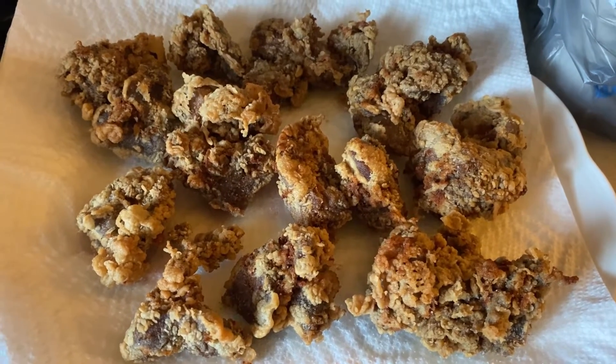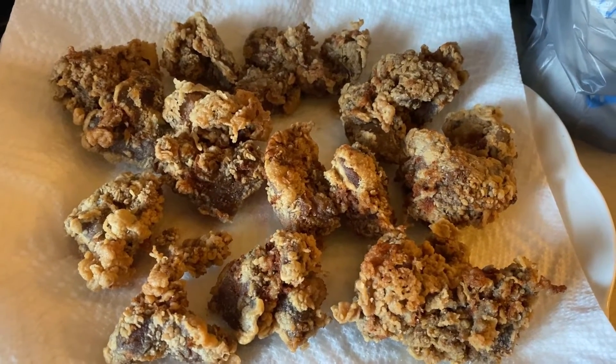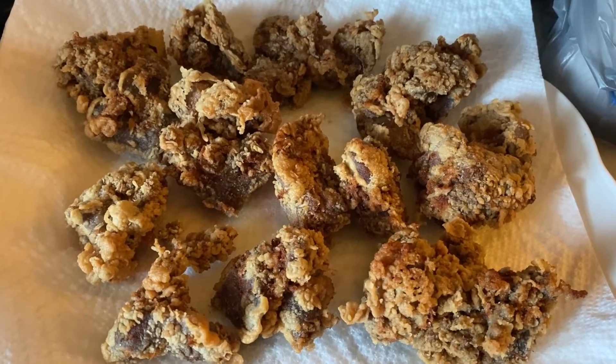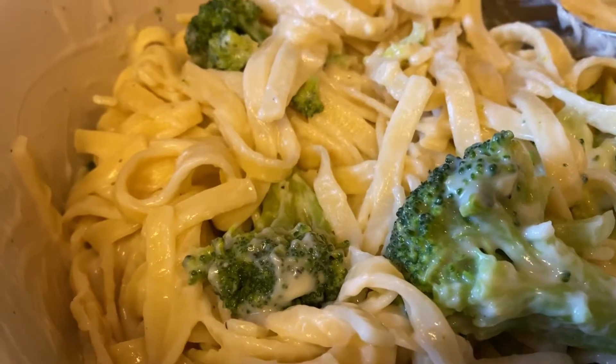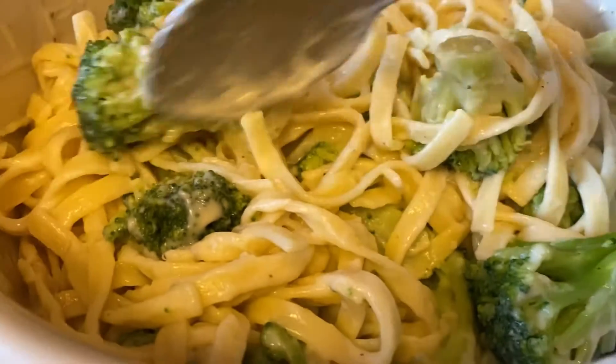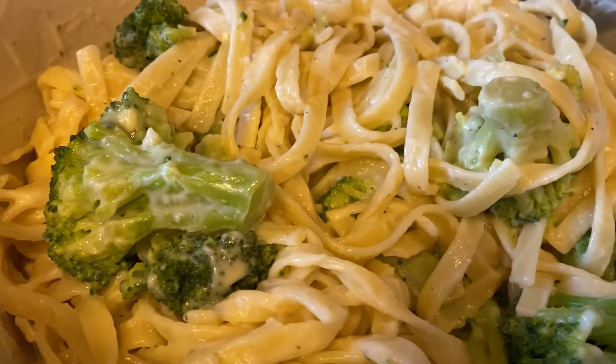It took about 12 to 15 minutes to cook these nice and crispy. Now I'll add another batch into my oil. I added one bag of frozen broccoli, cooked in the microwave, to the noodles with one jar of alfredo sauce.